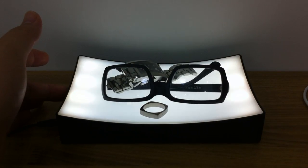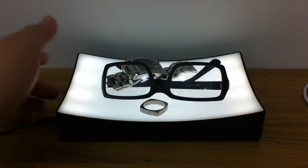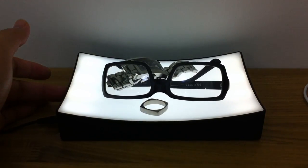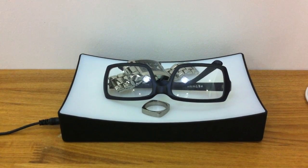At any time you can adjust the brightness, and you can turn it off. When you turn it back on, it returns to the original brightness that you set. So that's how it works — check it out on verygoodproducts.com.